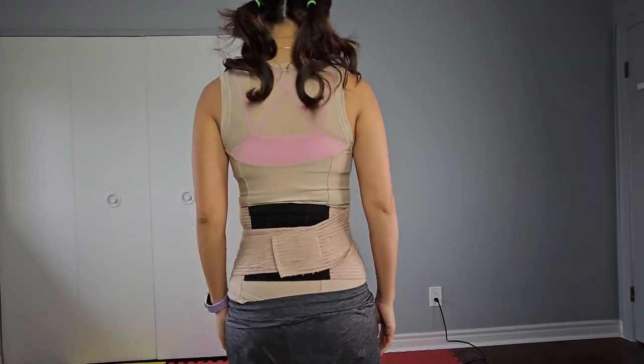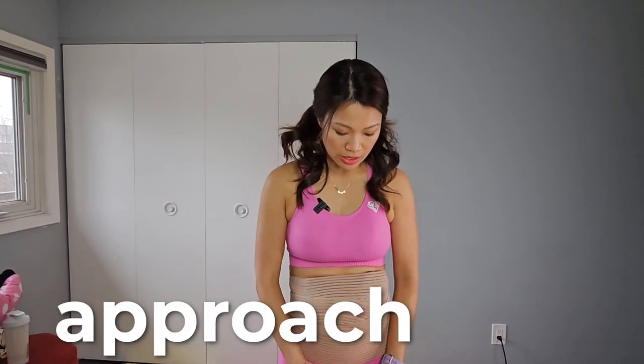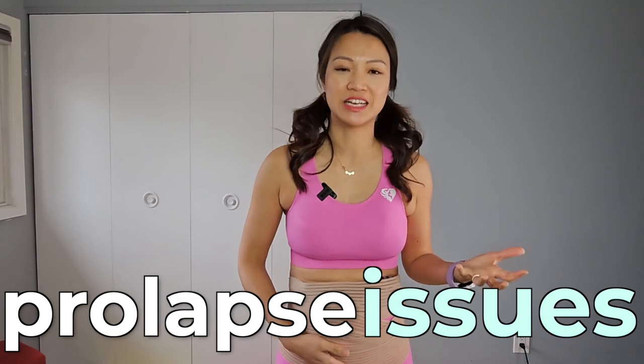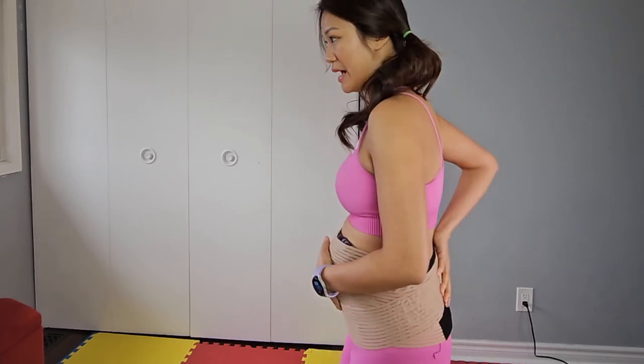Usually it's the mid core, the upper core, and the lower core that you want to cover. You want to wrap from the bottom up, because if you wrap from here downward, you're putting a lot of pressure down below — it could cause leaking issues or prolapse, and that's something you do not want at all. So with this approach, you're lifting from the bottom of your belly and wrapping it nicely and snugly around to the backing.